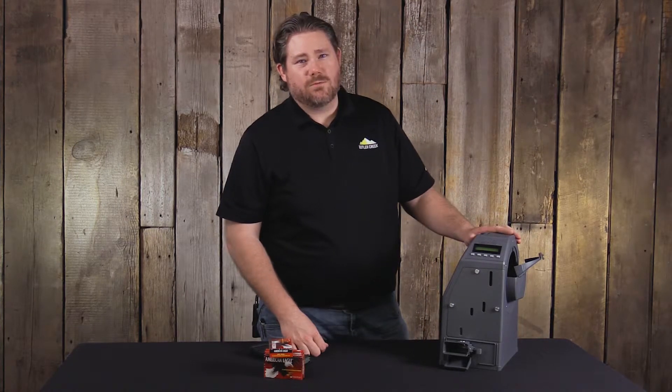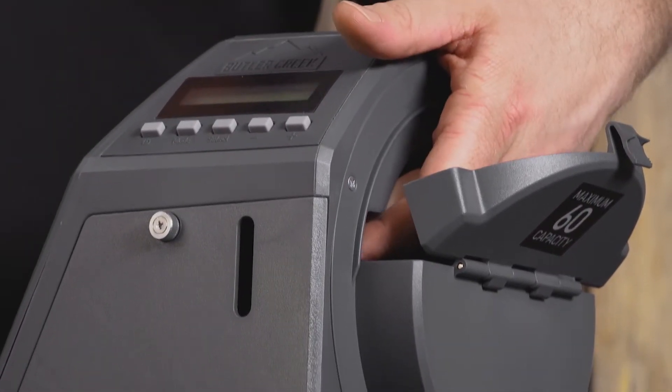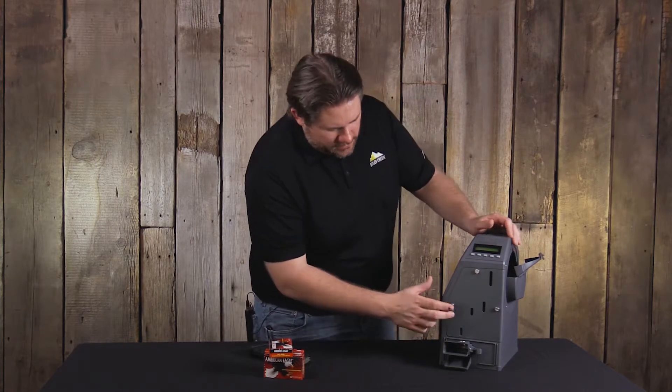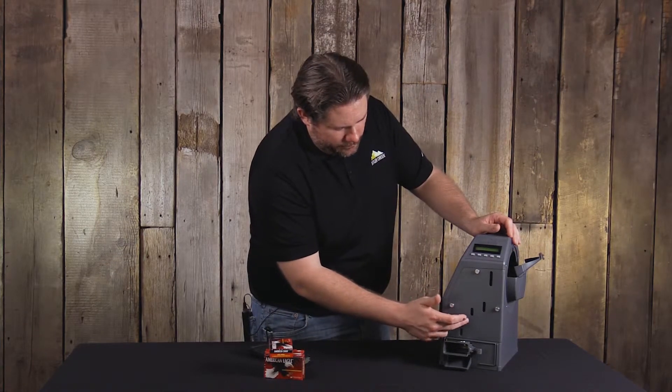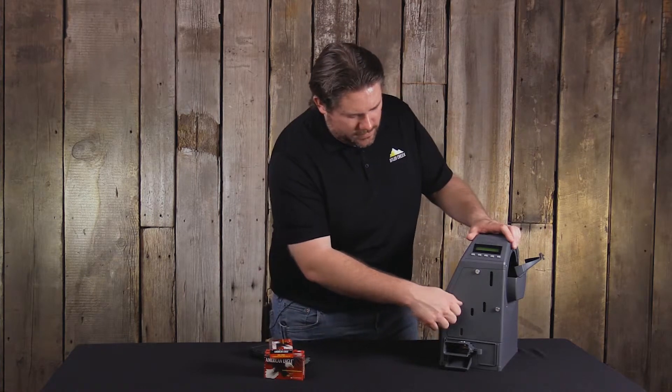There are a couple of places where the unit could potentially jam. One of the places where you could see a jam is in the hopper — that jam could autocorrect itself. You can also see a jam down here in the diverter or in the chute itself, and we'll go over those in a little more detail.